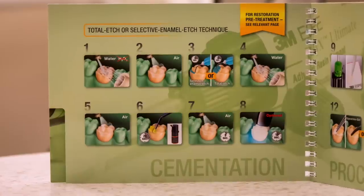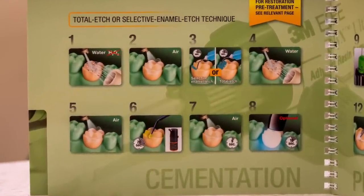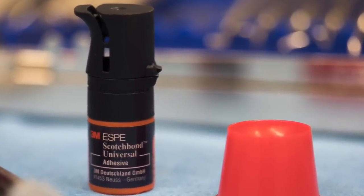Depending on which bonding agent you use, I definitely recommend referring to the manufacturer's instructions. That's one of the biggest things I always say — at some point in your career you have to open those instructions and understand how to use that product. The reality is you're completing the manufacturing process for these materials. In this specific example, I'm going to tell you how to do immediate dentin sealing using Scotch Bond Universal.